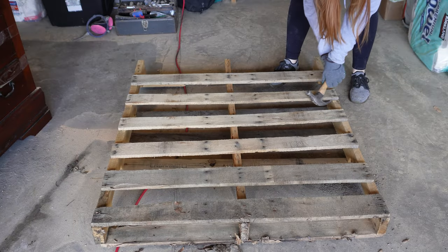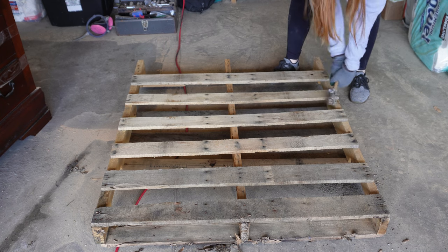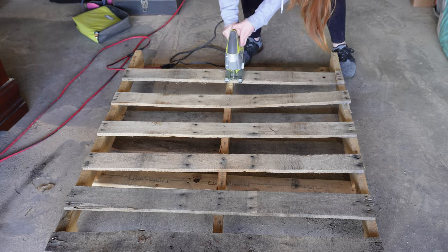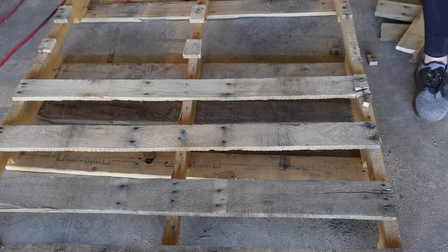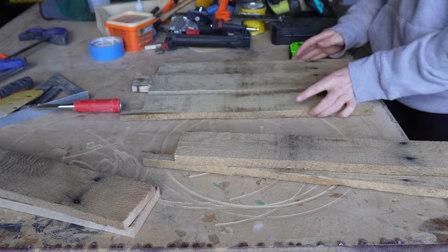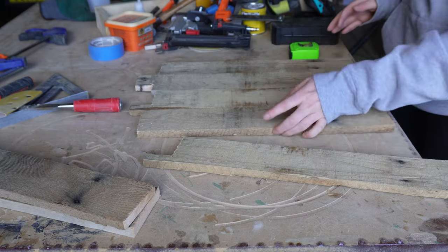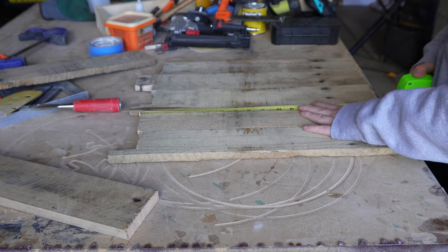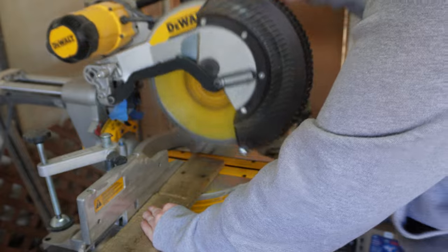I originally tried to get the wood off of this pallet with a hammer, but that wasn't working, so I switched over to my jigsaw. Once I had plenty of pallet wood pieces cut, I laid my wood out and determined how long I could cut them. I then headed over to my miter saw to make my cuts.